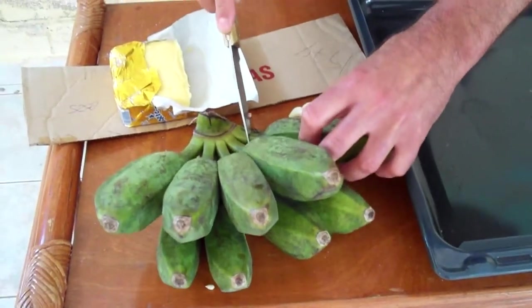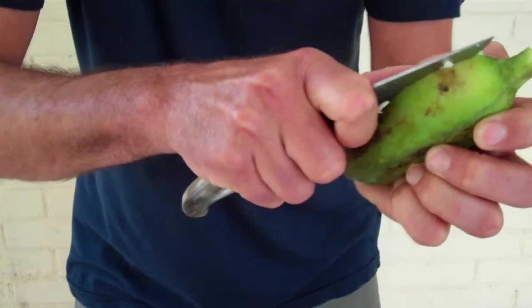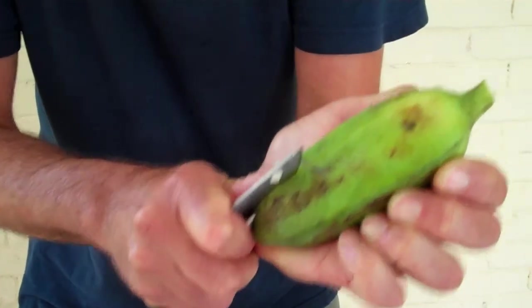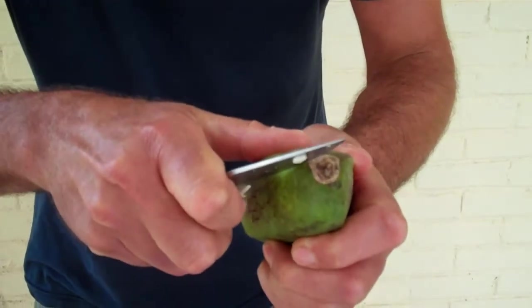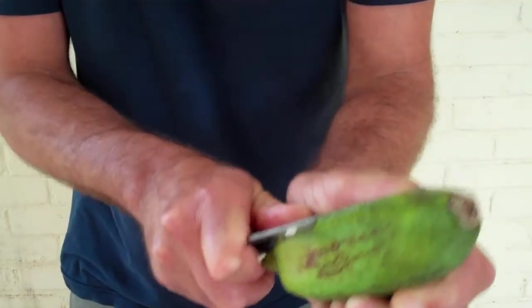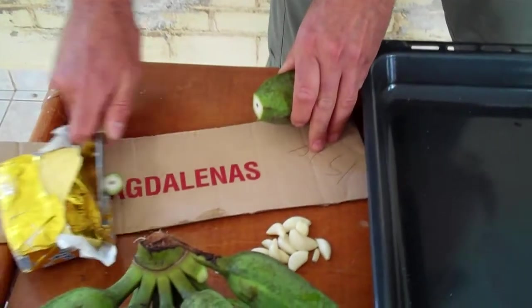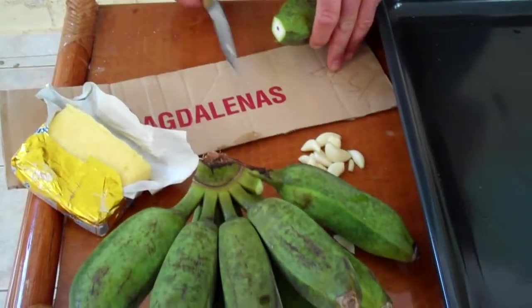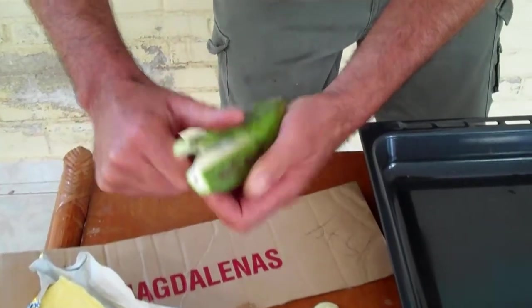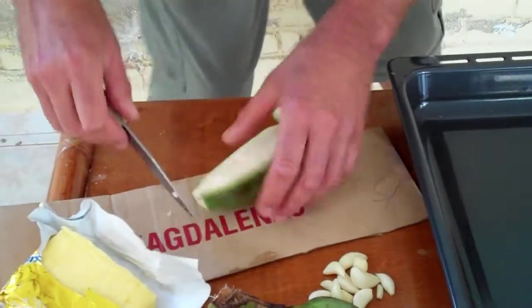Cooking bananas! We have the nice cooking bananas and what we are going to do, we are going to peel them here. This is my cutting board, it's called Magdalenas. We are going to open up the cooking bananas like this.